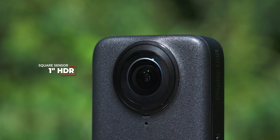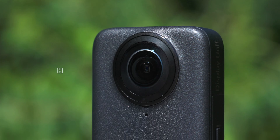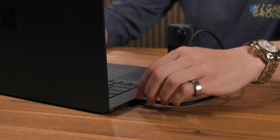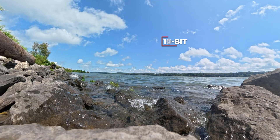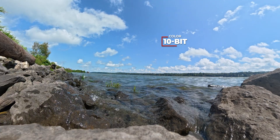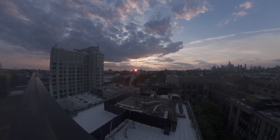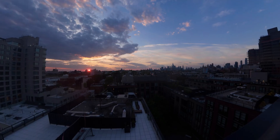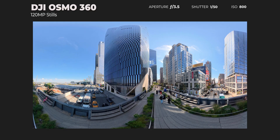It's 25% more efficient than a regular 1-inch sensor, giving you better footage with less battery drain. For storage, you've got 105GB of internal memory, meaning you can leave your SD cards at home. All video modes shoot in 10-bit, which means over a billion colors. Switch to D-LogM and you've got tons of dynamic range to work with in post. For photos, you're looking at up to 120 megapixels for stills — that's 16K resolution right there.